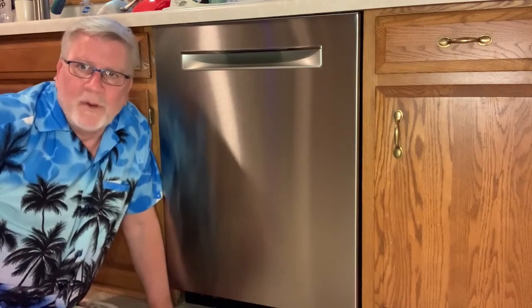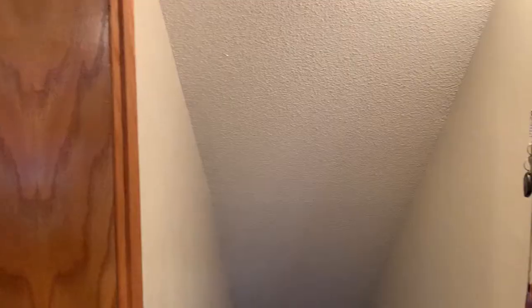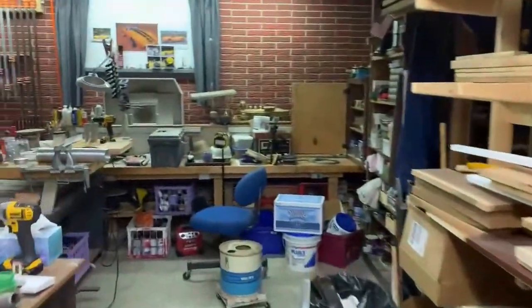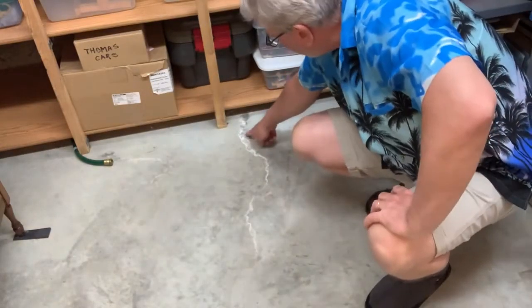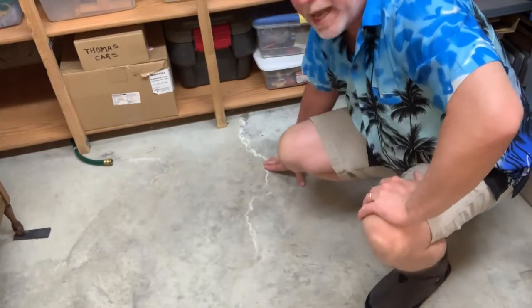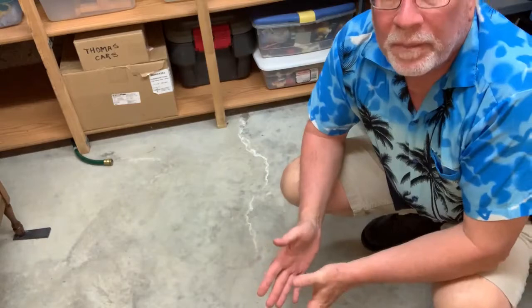So I came up with a way that makes it so I can trust it. Let me show you what I did — we've got to go down to the basement, right to the area exactly below that dishwasher. Here are some of the clues I missed that the dishwasher was leaking. This is dishwasher detergent that left a stain here.